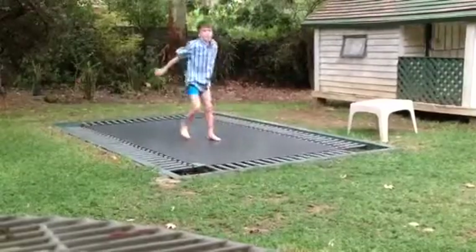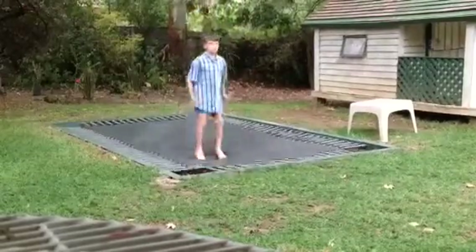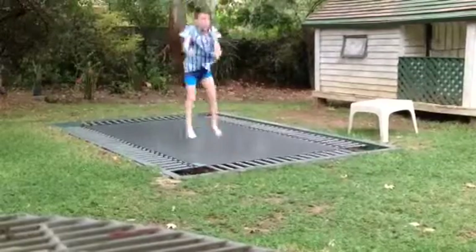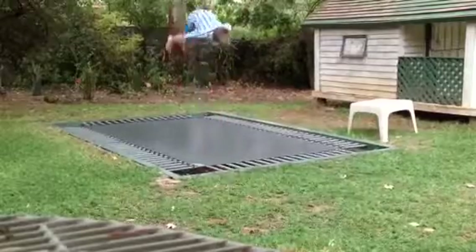Tuck, land. High bounce. Tuck, land. Tuck, land.